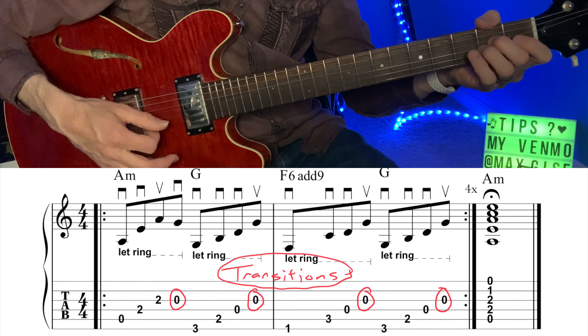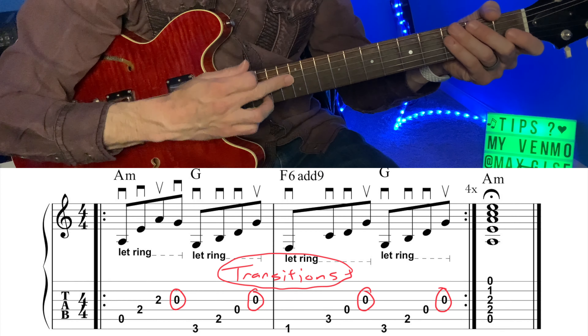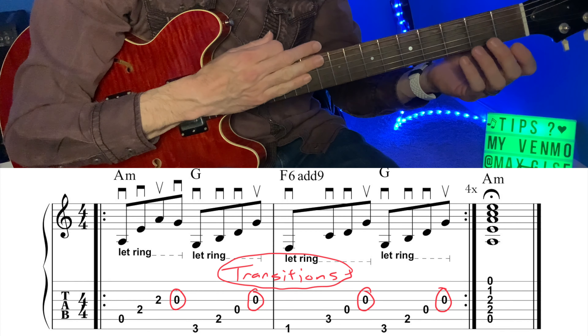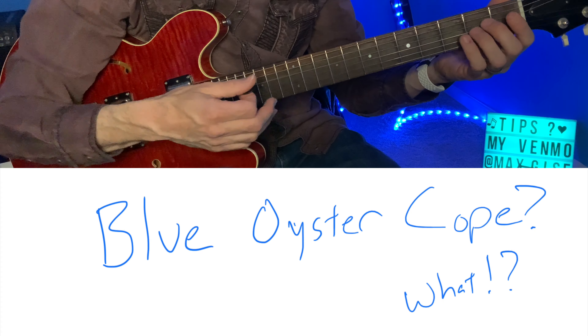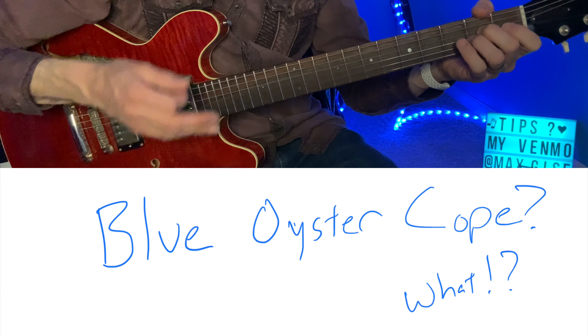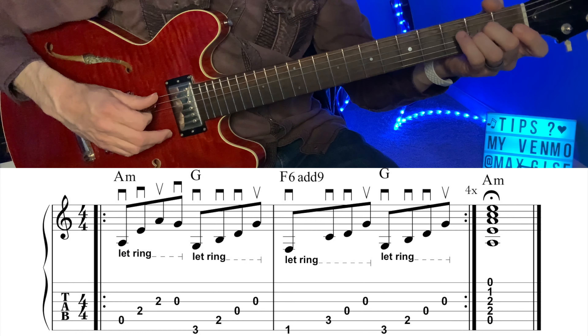One of the things I tell all my students is the right hand leads the left hand. Utilizing that open string as a transition makes this riff very easy to play, which is a good thing because Blue Oyster Cult plays it rather quickly.